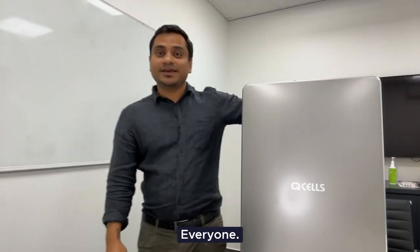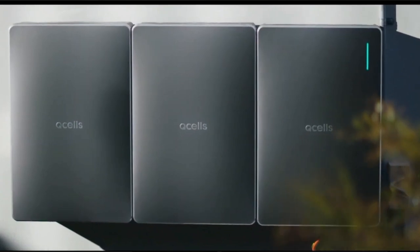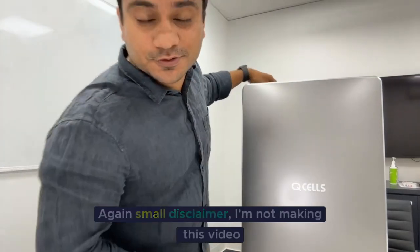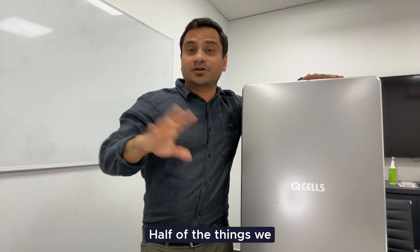Hi everyone, today I'm going to make a video for a QCell battery. In this video I'll talk about more about the features. Small disclaimer: I'm not making this video to promote any brand or sell anything. Half of the things we got from the internet, we have installed this battery, and half of the things are written here as well.